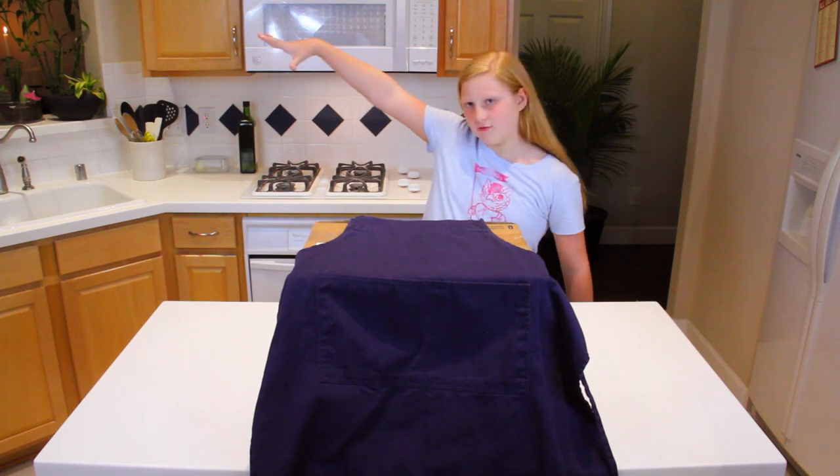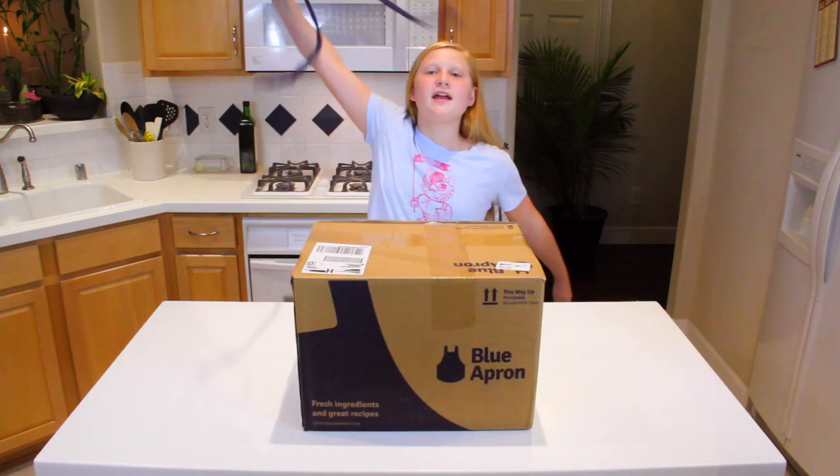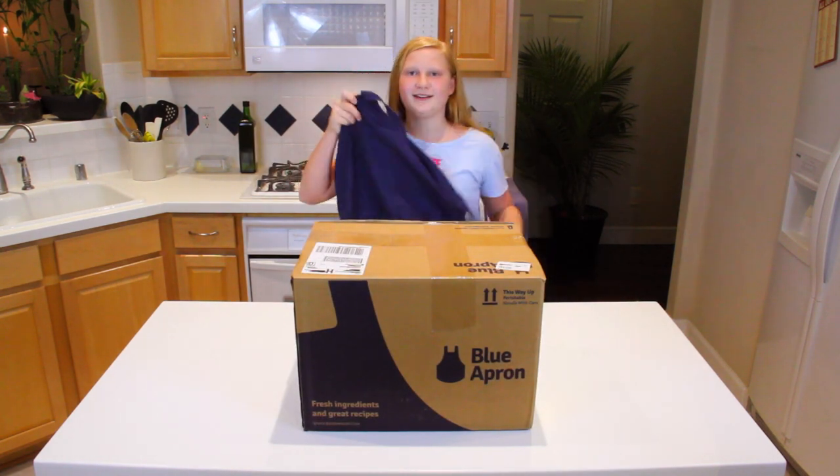Hey guys, it's Brighton here, and today I'm trying out for MasterChef Junior. Drop the mic. It is actually — drumroll please — a blue apron. Get it? Because it's a blue apron? Never mind.